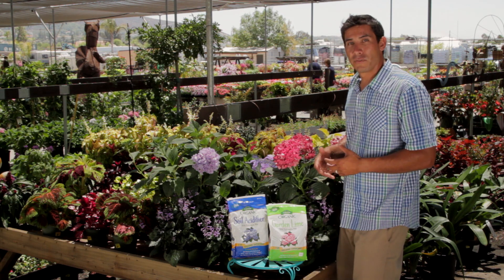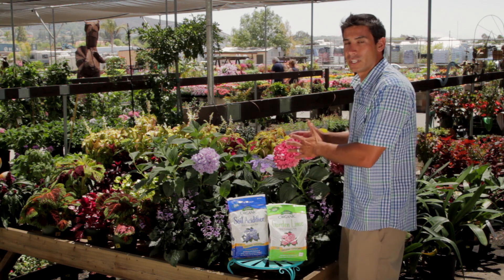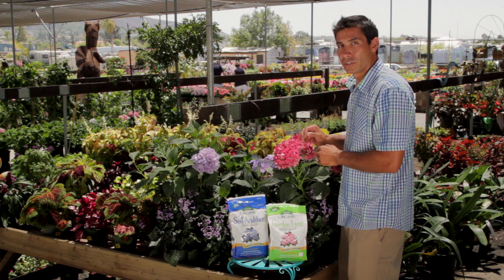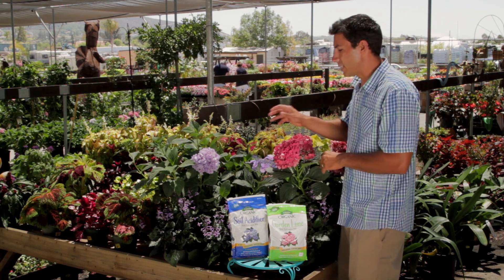One thing that will happen though is if your soil is very neutral it will go to this pink flower color all the time. So you have to add the soil acidifier to make sure it stays that deep blue.